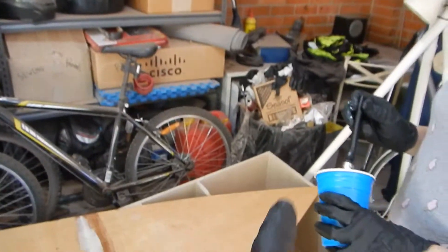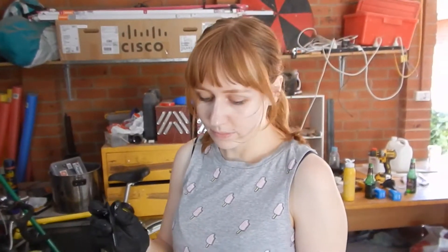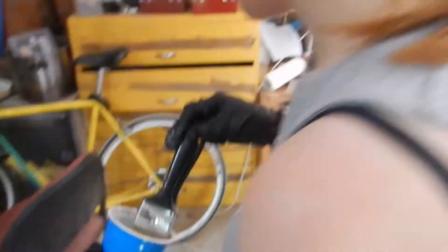We finished doing the base and we've used up our whole cup which was actually a pretty good guess. How much was that? That was 180 grams I think. So we'll make up another similar cup and we'll start doing all the other bulkheads here before our paintbrushes get all hard — which they're already starting to do.